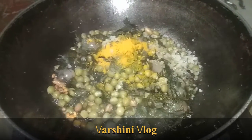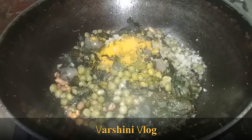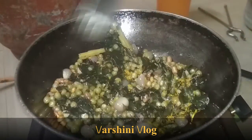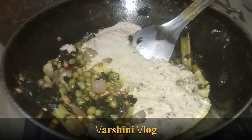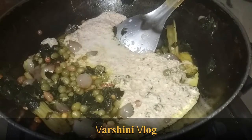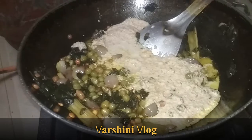Now I am going to add in the boiled spinach with the add-ons into the oil. I have added the required amount of salt and 2 pinches of turmeric powder, and I am going to mix it in. I am going to add in the grinded coconut base paste for the spinach gravy.